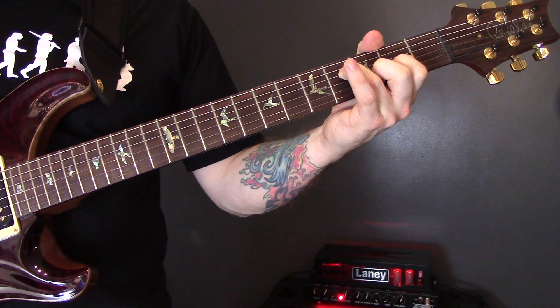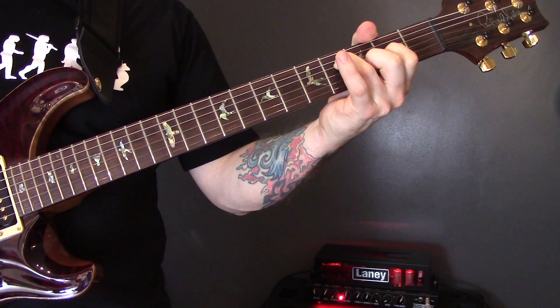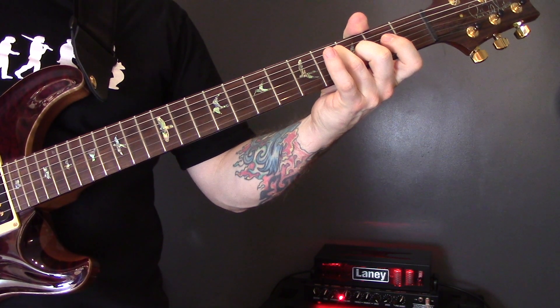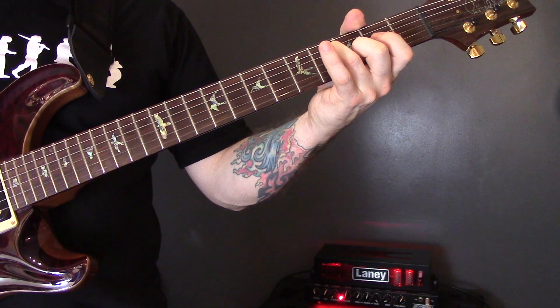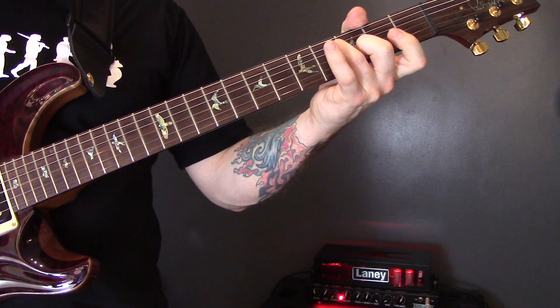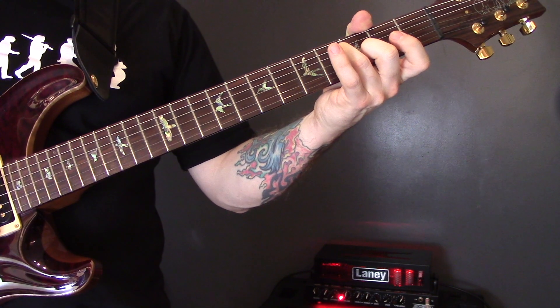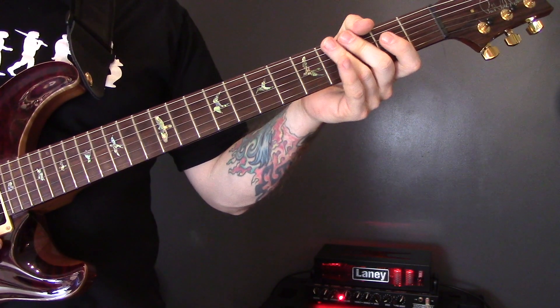Then we're back into the riff, which we've already played.